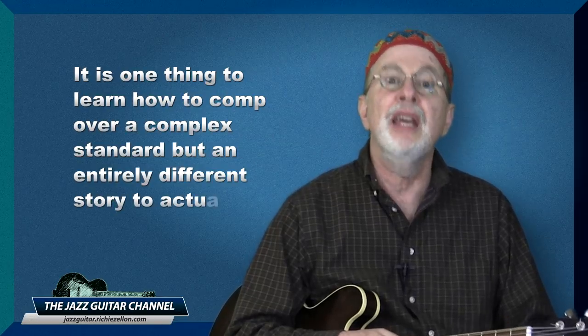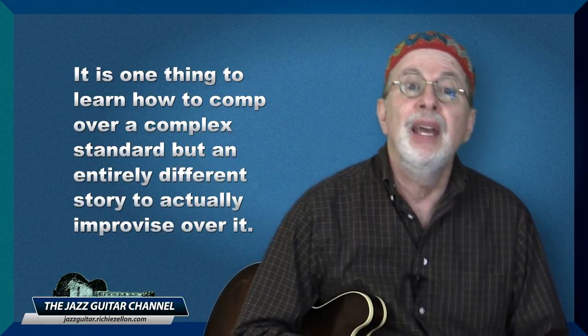That means you can simultaneously be learning other chord progressions to any 32-measure standard of your choice — actually, it is recommended that you do so. It is one thing to learn how to comp over a complex standard, but an entirely different story to actually improvise over it. In the beginning stages of learning jazz, you are always going to learn to play a chord progression, even with several new voicings, much quicker than learning how to solo over it. So the fact that you are going to be initially focused on jazz improv over a 12-bar blues in no way means you can't at the same time learn to comp over your favorite jazz standards.